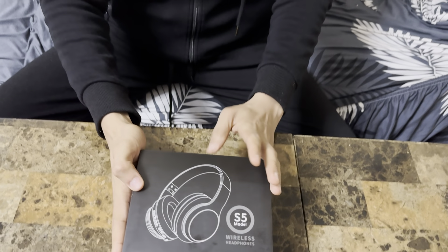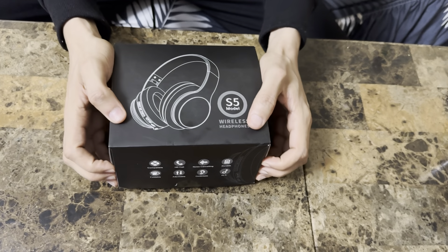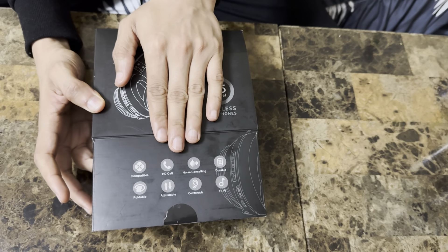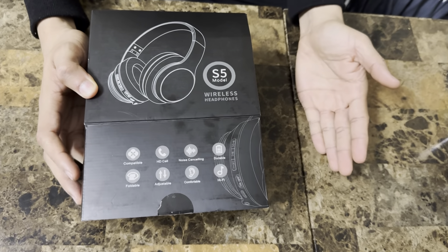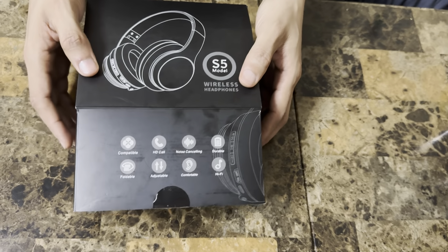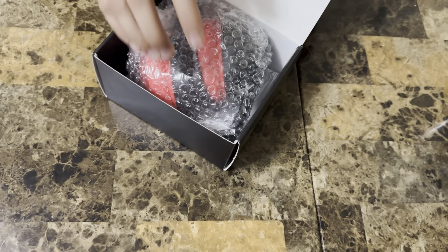What we have here is an S5 model for headphones. Let me show you guys what you get inside — it's very cool. As you can see, you have all these features: HD calling, noise cancellation, and it's great for adjustables. You could adjust it and bend it.